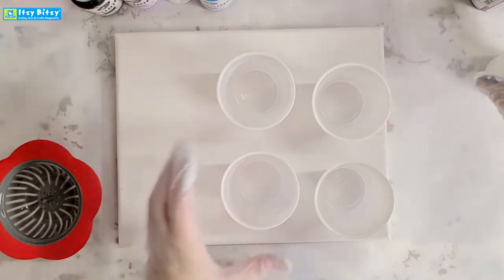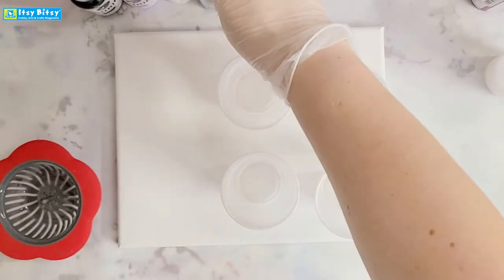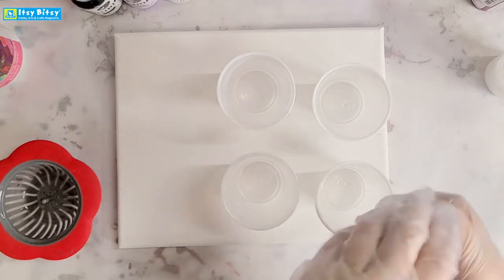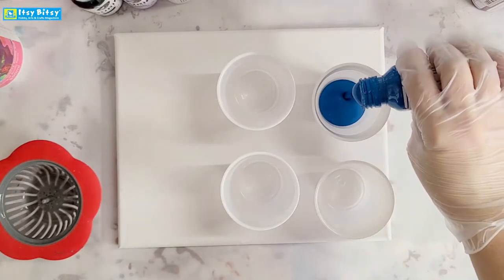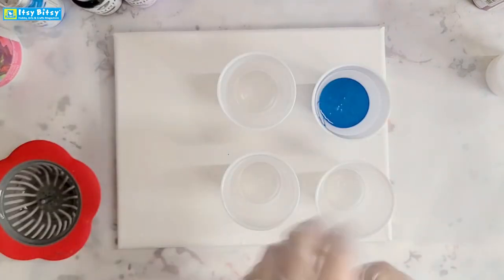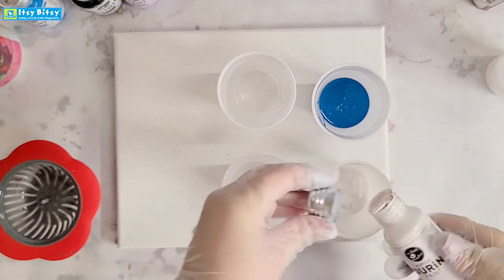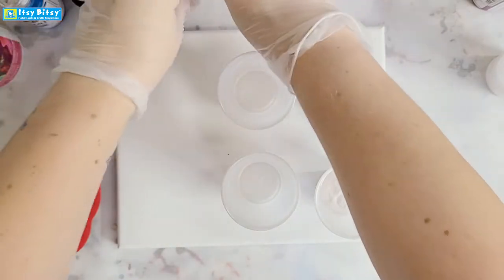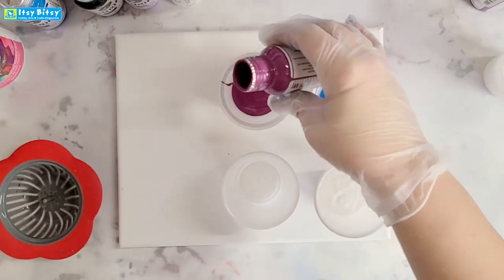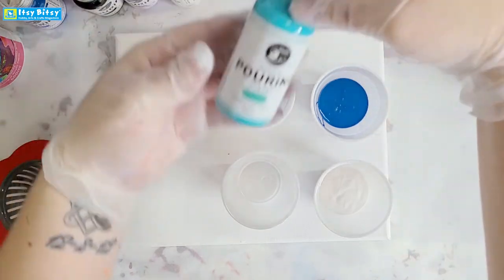I'm going to start by mixing up my paint colors. I'm using the Little Birdie Pouring Medium and the Little Birdie Pouring Paints. The colors I'm going to use today are Sapphire Trail, which is this beautiful blue — I'm just pouring some into my cup to start. I'm going to mix up some white, always a good color to have, and then some Plum Orchid and lastly the Timeless Teal.